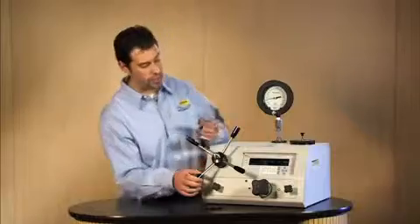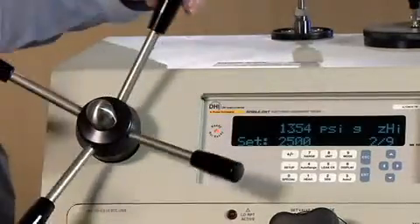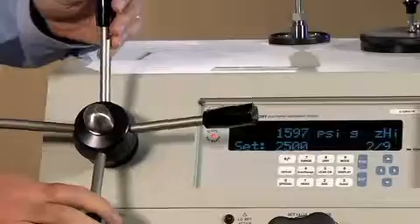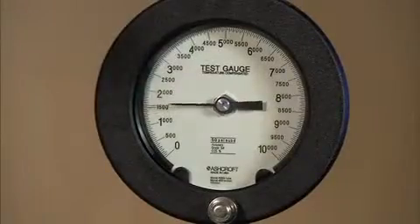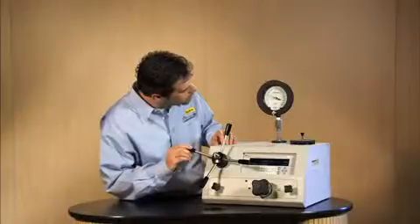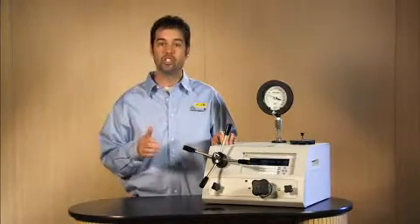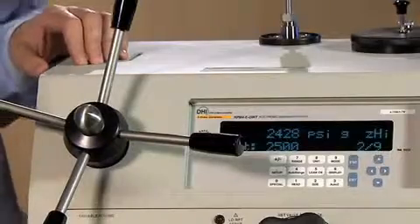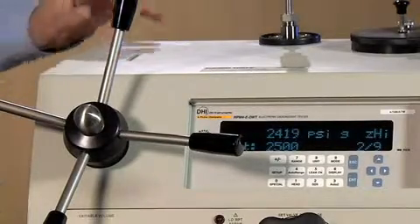Now we're off to our second point, 2,500 psi. It's also indicated 2 of 9. So let's go ahead and use the variable volume to get up to 2,500 psi. We're near 2,500 psi. Now, typically in a gauge calibration, you want to get to a cardinal point, so we're going to use the variable volume to get right to that 2,500 psi.